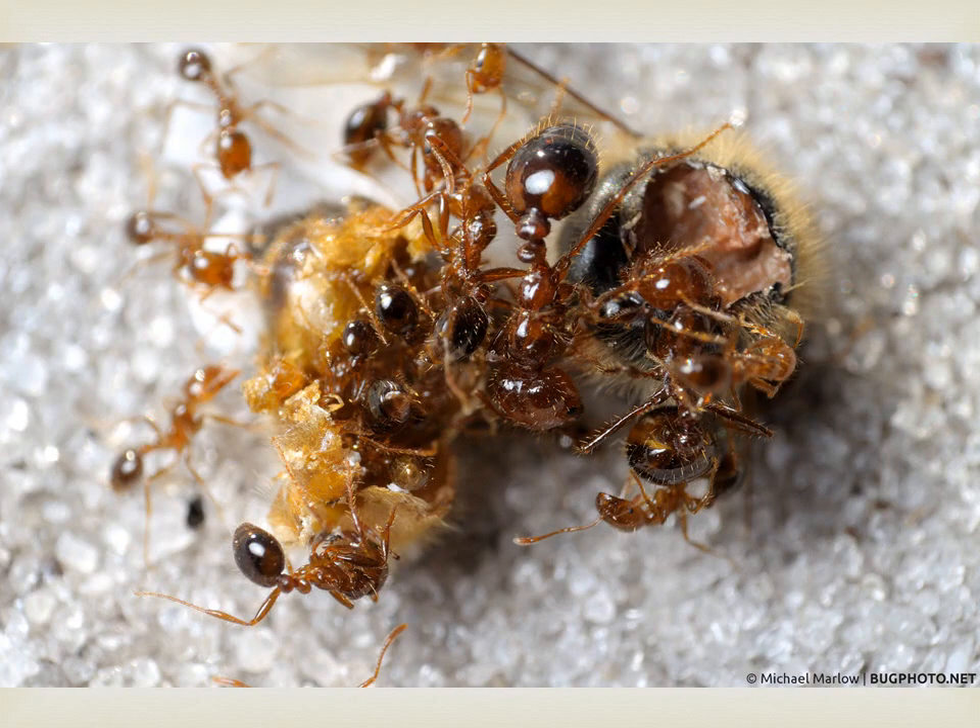We tried eradicating the ants with various methods. We used diatomaceous earth, tanglefoot, cinnamon, standing the hive legs in oil, and then we went on a seek-and-destroy mission in the evening to dig out ant hills from the bee yard. Digging out the ant hills was the most labor intensive but it seemed to work the best.